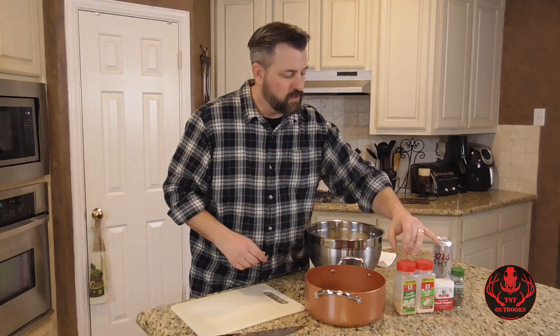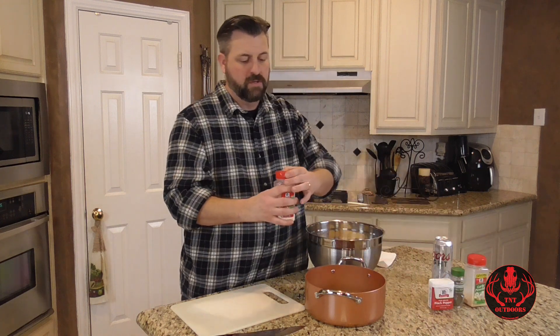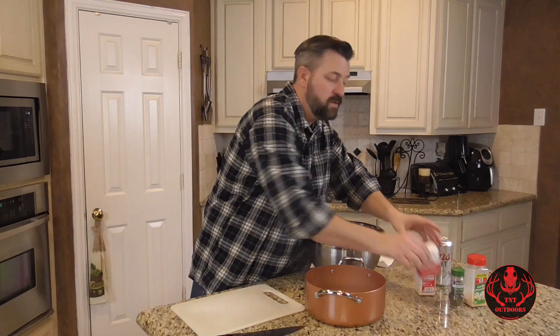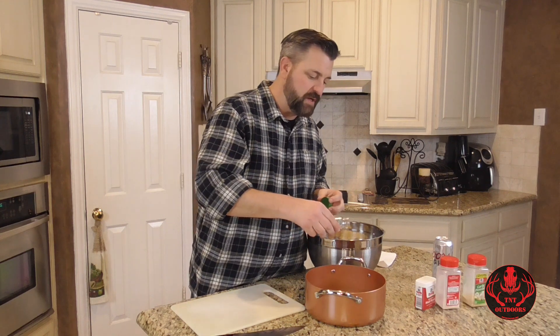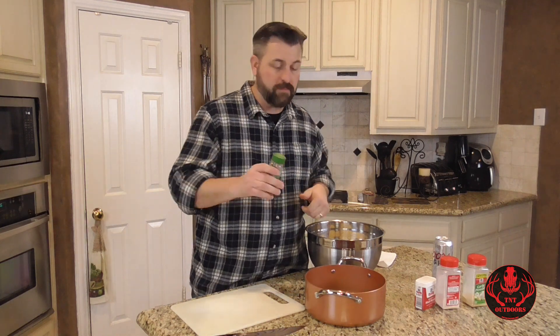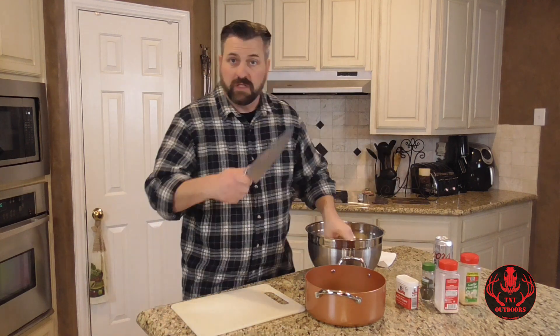We've got our potatoes all rinsed off nice and clean. I like to pre-season the pot before I cook them. We're going to start off with some garlic powder — put a good amount in — then a little garlic salt, a little black pepper. Now this is an optional ingredient, but I like to put a little bit of dill weed while I'm cooking the potatoes. It just gives it a nice extra little flavor. It's kind of strong so I put it in while it's cooking, not after. So we've got garlic salt, garlic powder, black pepper, and optional dill weed. That's all the spices we need.